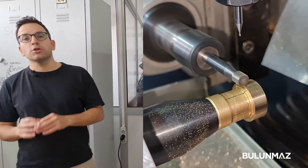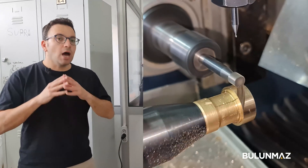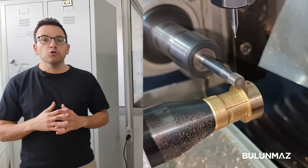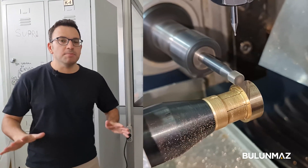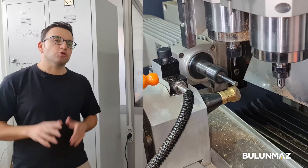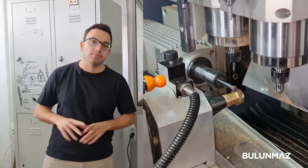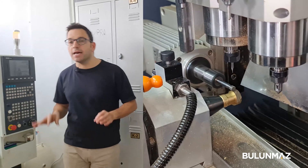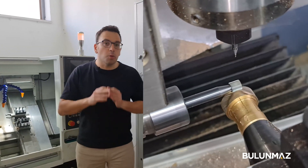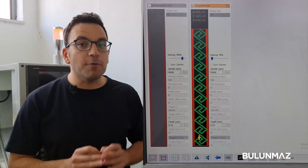In this operation we are using two machines: CNC lathe and CNC ring maker milling machine. Both machines are high-tech CNC machines used in jewelry production. As you know, Bulumaz produces different kinds of CNC machines. Today these are for wedding ring production, but you can also use our machines on rings, pendants, bangles, and all different jewelry items. All our machinery is specialized especially for jewelry production.